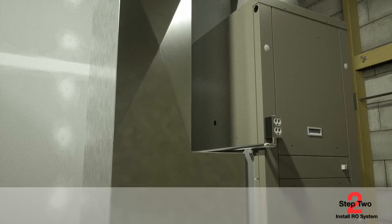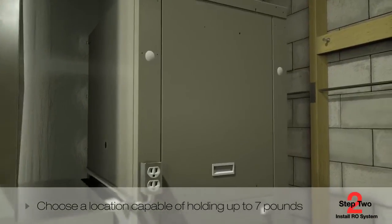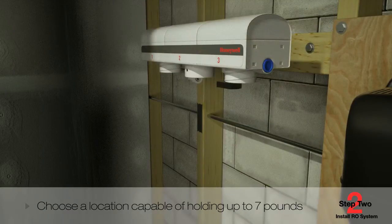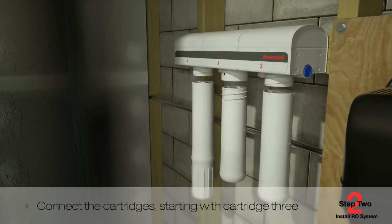Now you're ready to start the installation. First, choose a location for the RO assembly that's capable of holding up to seven pounds. Mark and fasten the screws and hanger washers, then hang the RO system assembly on the hanger washers. Connect the three filter cartridges, starting with cartridge three.